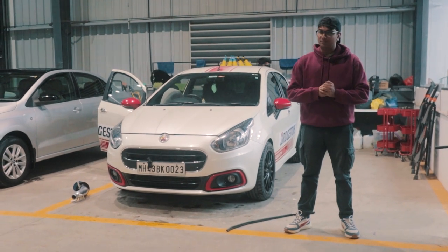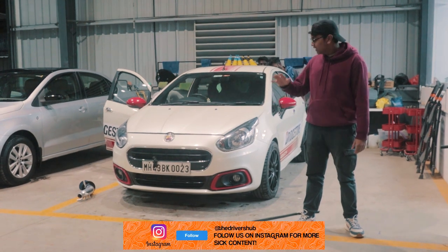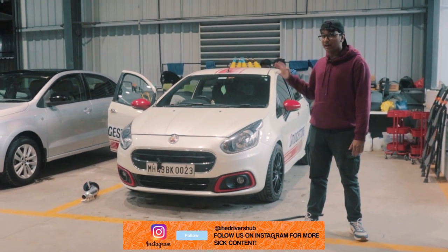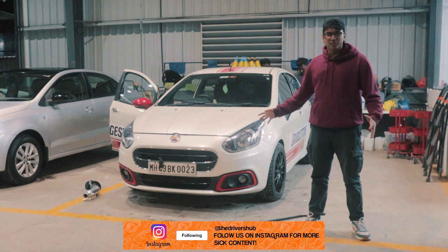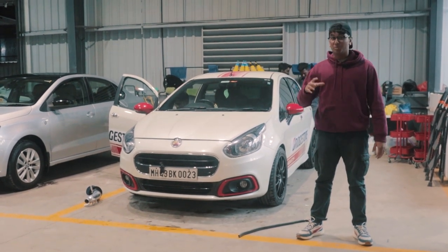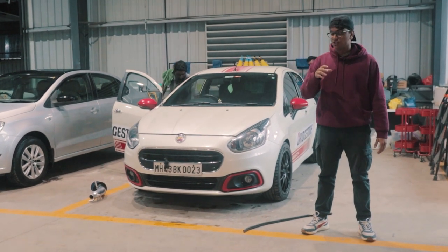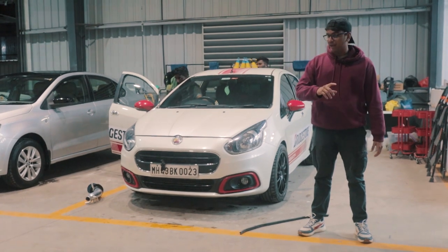Welcome back to another episode of Road to Valley Run. In this episode, we're going to be working on the Abbas Punta that we have. As you already know, this thing is already done up to Stage 2. Not a lot of it is going to change in this video, but one really important component is going to be changed. This thing underneath the hood has a 1.4 litre T-Jet engine. The intake is what we're going to be changing today.